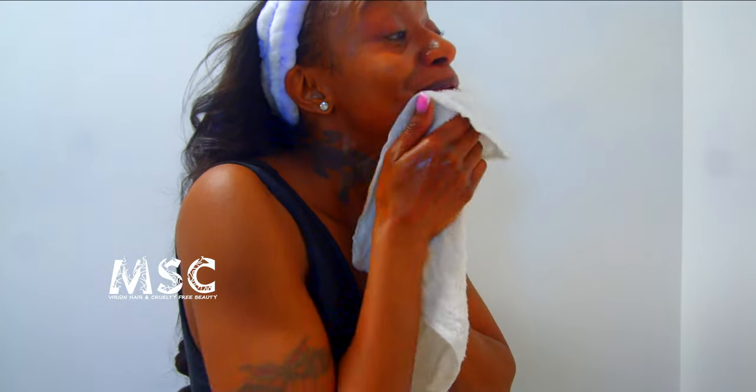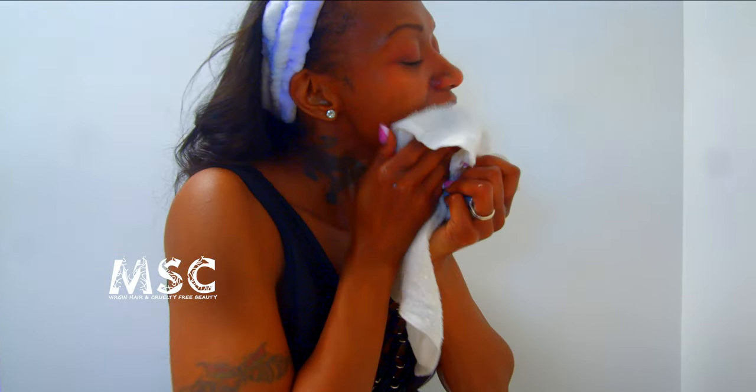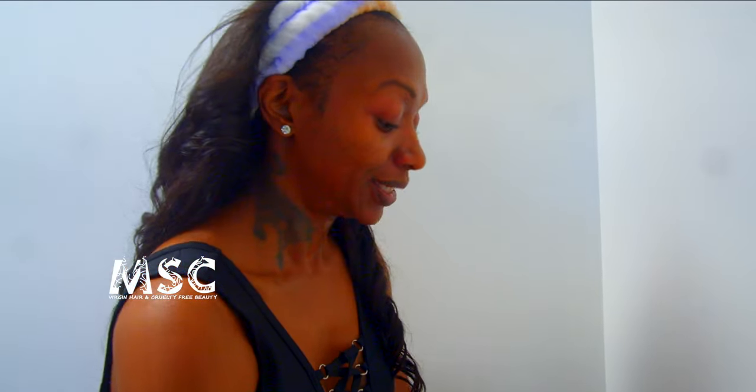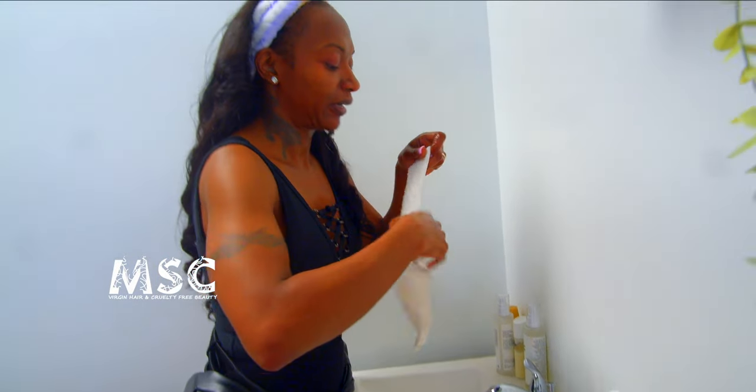I still use an old-school washcloth because I like the exfoliating properties of a terry cloth. It's important to have a clean cloth — I suggest buying multiple washcloths and changing them every day. Yes, you're going to have to do some laundry, but at least you're saving the planet.